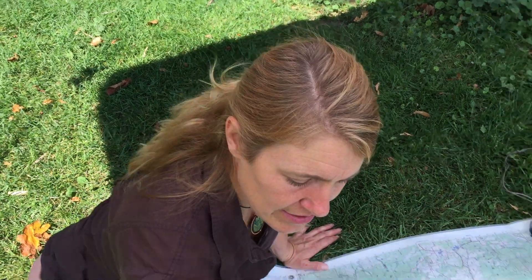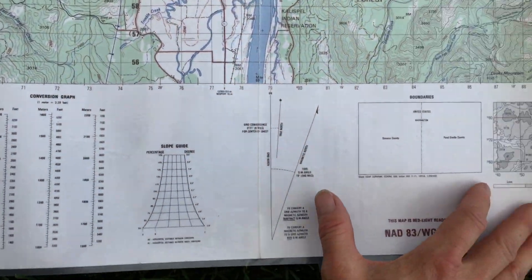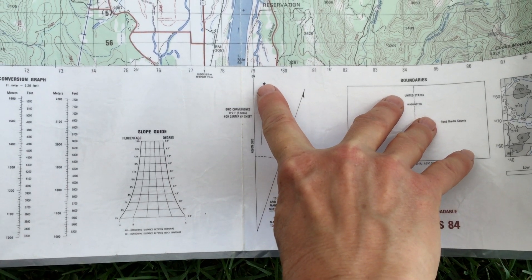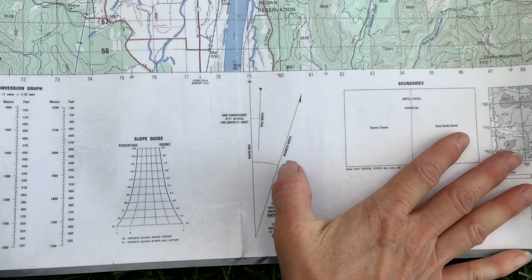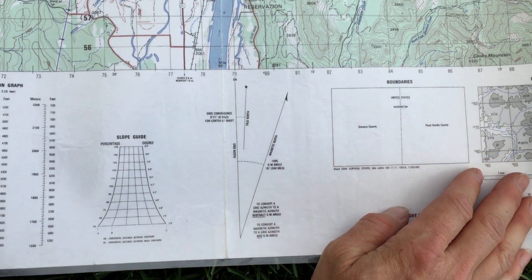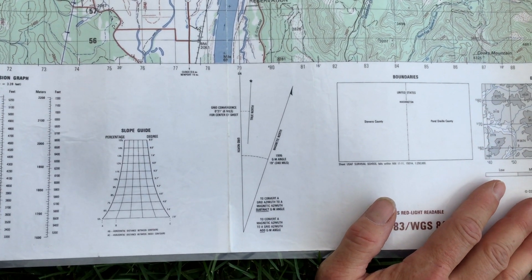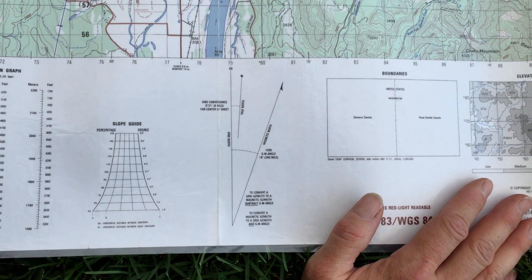I'm going to show you on the declination diagram how to find where that is. This declination diagram is showing magnetic north here; true north is always the star, and it shows a difference between those of about 19 degrees. However, I now know from looking online — this is a very old map — that my actual magnetic variation here is 15 degrees easterly.